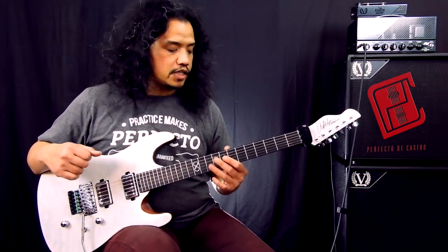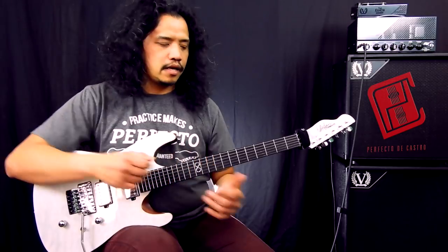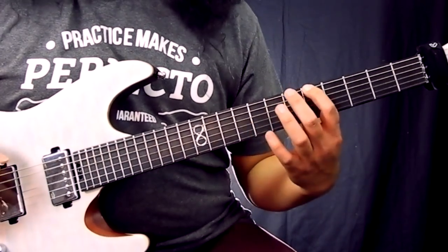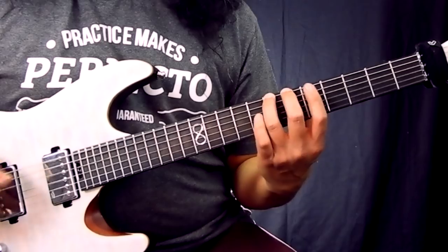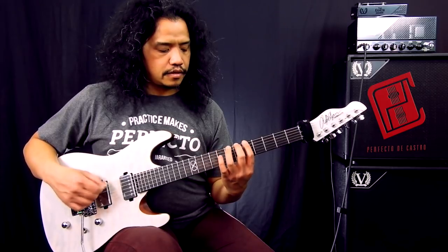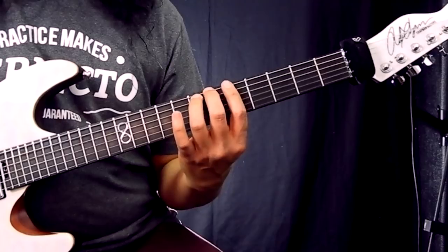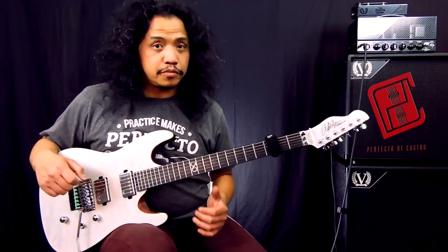Now to start applying finger exchange, I want you to think of the effort needed to press down on the string and imagine that to be a ball. That ball of effort gets passed from one finger to the next. So let's start with our first finger, the index finger. Pass the ball to the second finger, our middle finger. Pass it to the ring finger, the third finger. Pass it finally to the pinky, the fourth finger. So you are exchanging your fingers every time you play. You can also apply finger exchange for your hammer-ons and pull-offs.